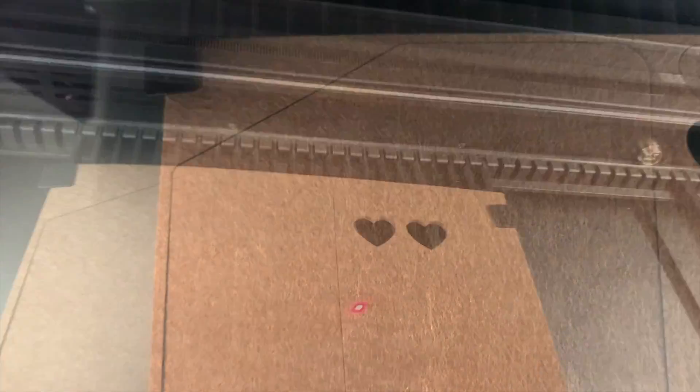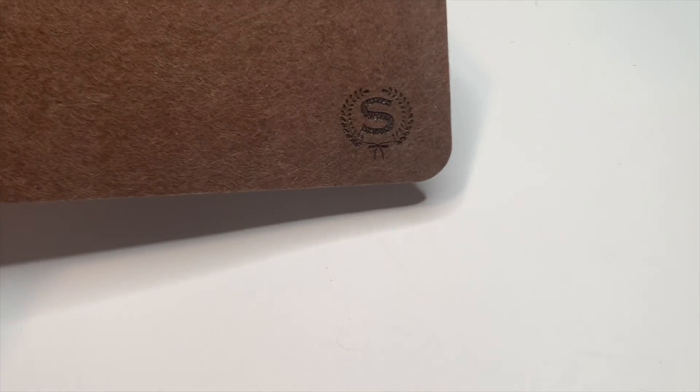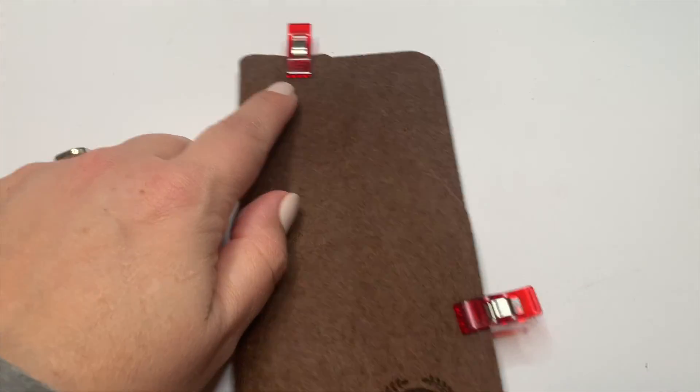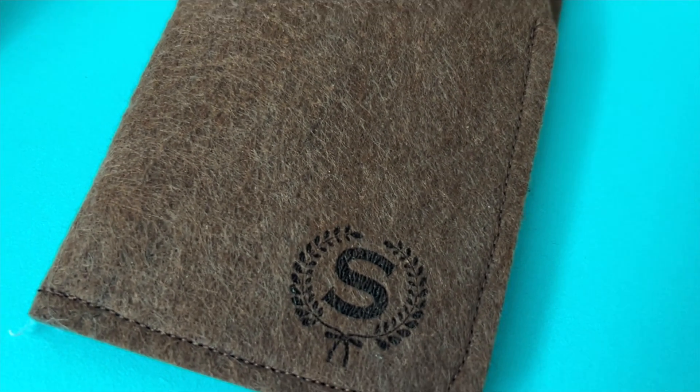I wanted to play with some felt projects this year — iPad cases, eyeglass cases. I picked up some 3mm felt, created an SVG for an eyeglasses case, and easily came up with settings for that. I also burned some settings for engraving and designed a quick monogram right inside XCS to put on the case. Then to assemble: fold it in half and sew mostly a straight line — that is a good product.